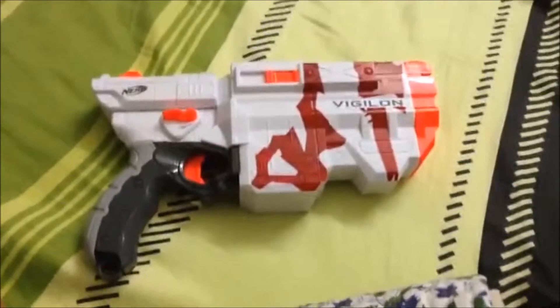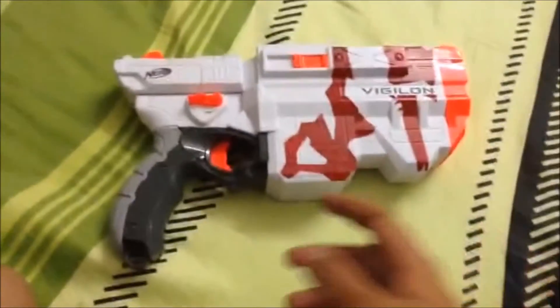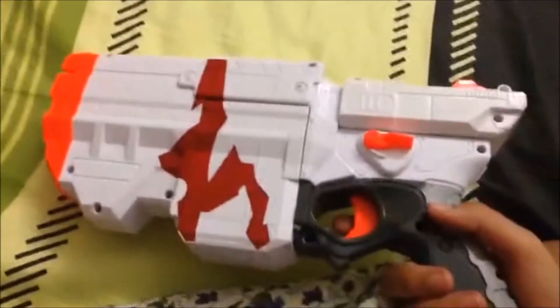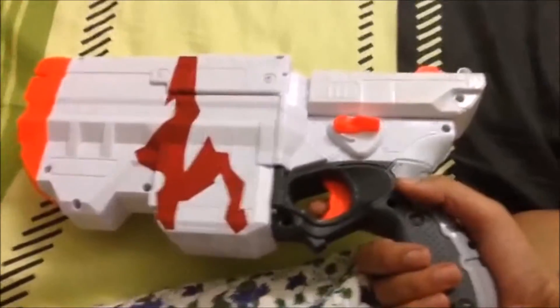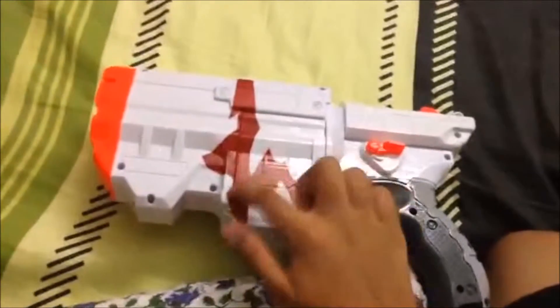I'm JJ here with another video — actually the first video, because the other video is just what the channel is gonna be about. So today I'm reviewing the Nerf Vortex Vigilon. This comes in a white zombie type thing with this blood here, or green, which is just plain green other than the orange.